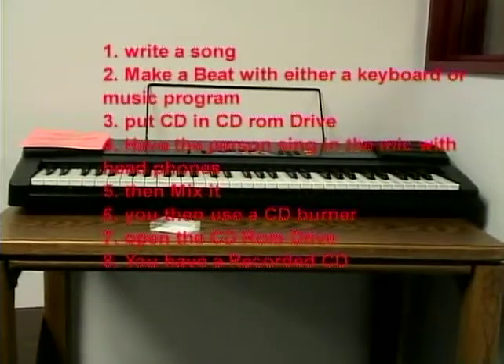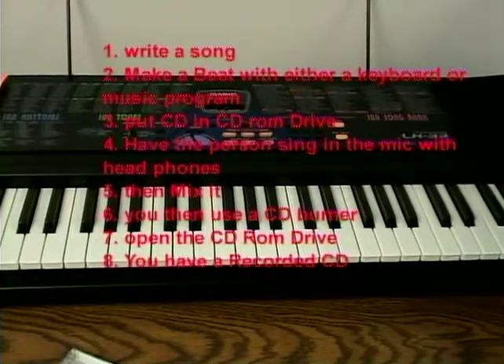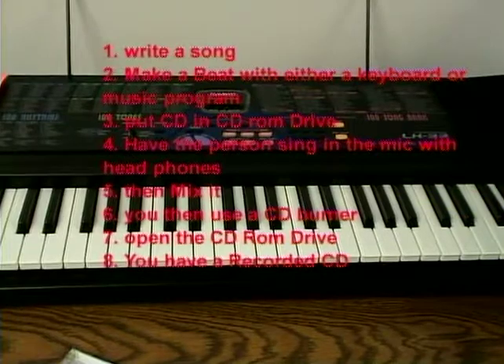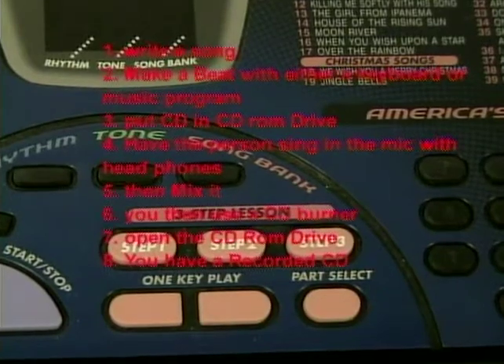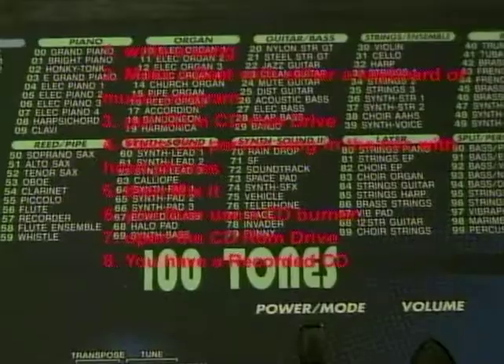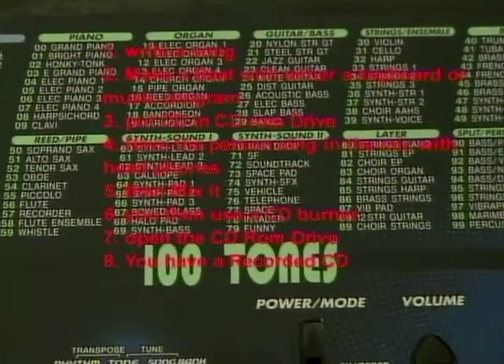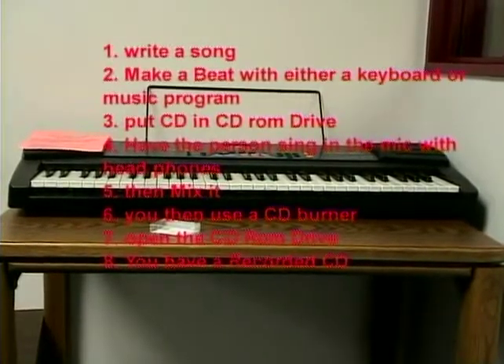Step one: write a song. To start a CD, you first need the lyrics. Write down the words before you start anything else.